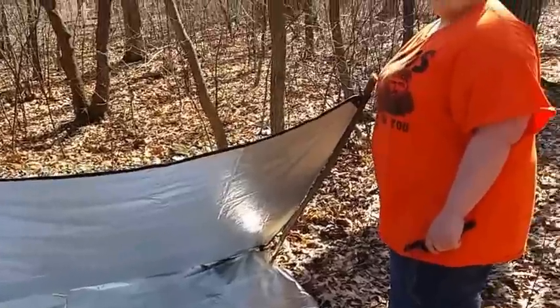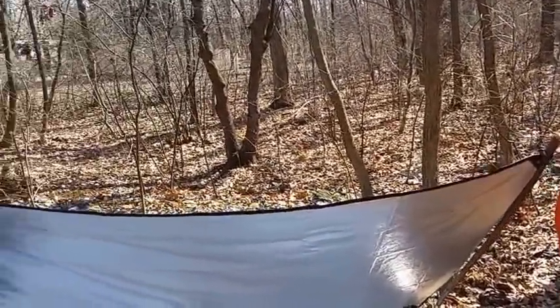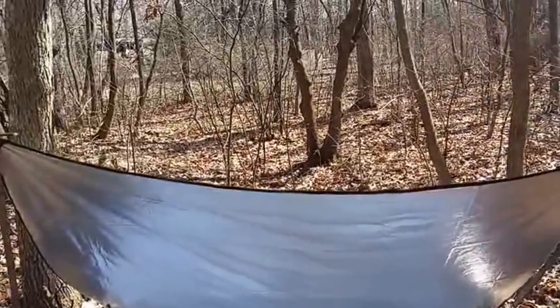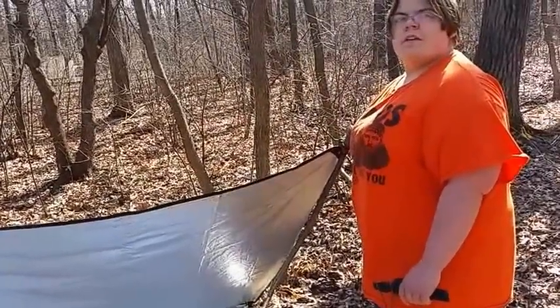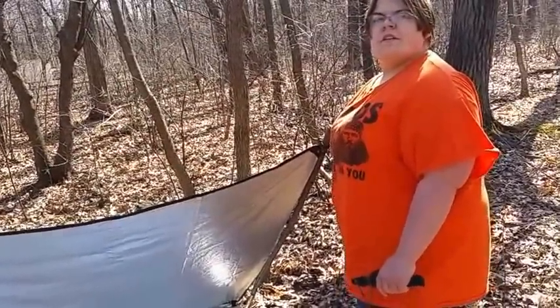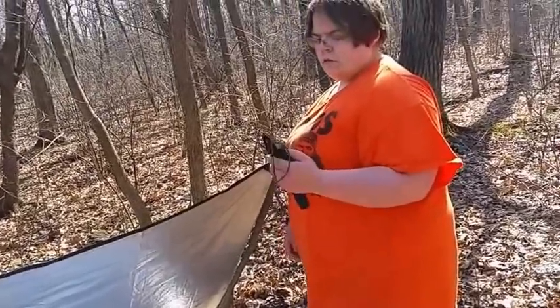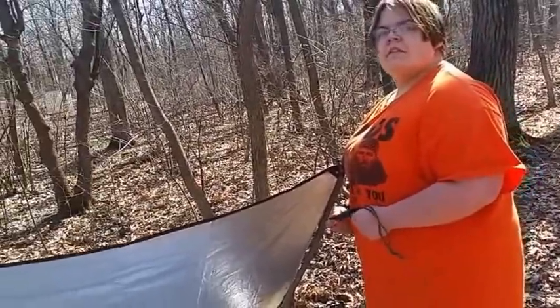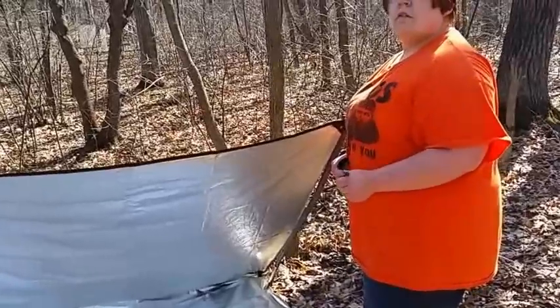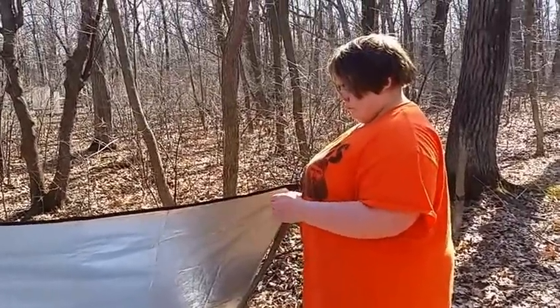That was a good learning lesson for us today, wasn't it Jess? Yes. So we're going to go check our birch sap and see how that's doing, clean this up, and have ourselves some birch sap drink. I think we earned it today. We got a lot of stuff done. Thanks for watching, and we'll get back to you with the birch sap stuff and let you know how that went.